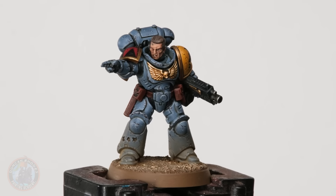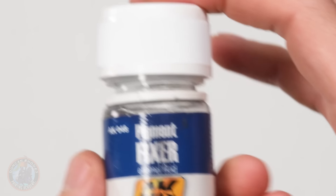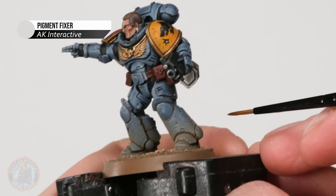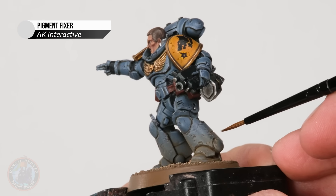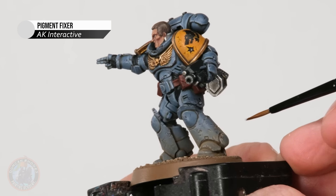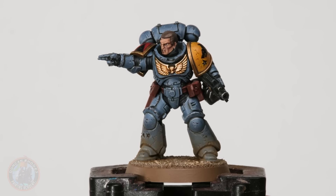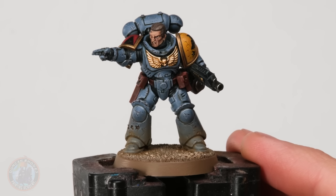Once you're happy with the dusty effect, fix it in place — this is only a powder and could get wiped off at any moment. To do that, use a pigment fixer like the one from AK Interactive. Get hold of a small old brush, soak a small amount of fixer onto it, and then dot it near where all those powders are, letting it soak in. Even though it might change color slightly when wet, once it dries it'll go back to how it was and everything will be held nicely in place. Remember: nothing's set until you put the fixer on it.